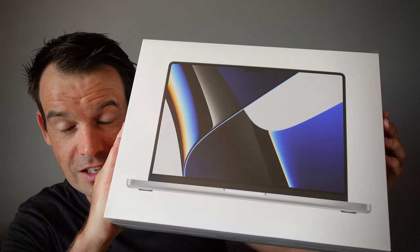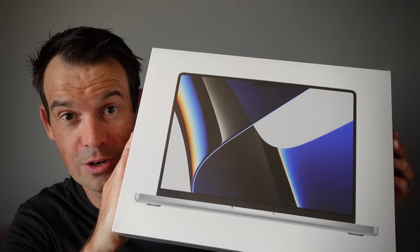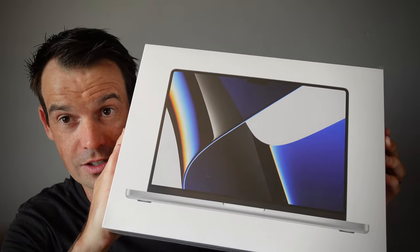In this video I'll be unboxing a brand new 2021 MacBook Pro. This is the 14-inch model with a one terabyte hard drive and the slightly faster chip.